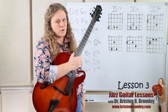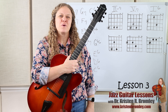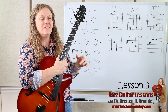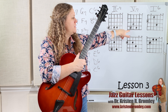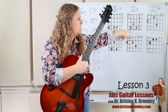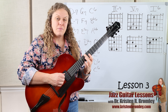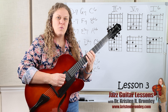Now in this lesson, we're going to put those shapes into 2-5-1 progressions because it's the most common progression we see all throughout jazz. We modulate or tonicize through various different keys and we use these 2-5-1 progressions and they sound great. I've got these shapes up here on the board and they are configured in 2-5-1s. The first thing I want to point out is that the root movement in a 2-5-1 goes right around the circle of fourths, just like we were working on in the last lesson.